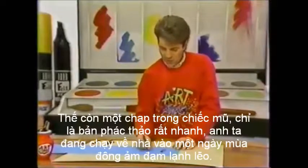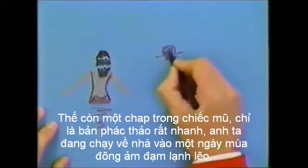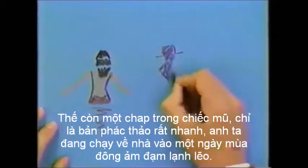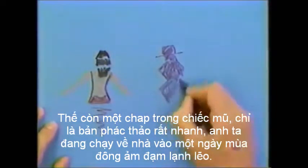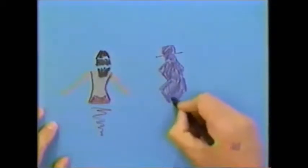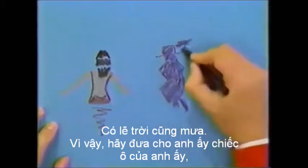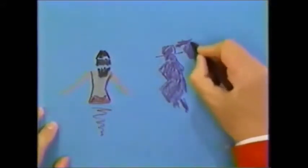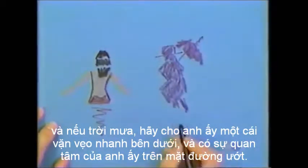Let's try another one. What about a chap in a hat? It's a very quick sketch. He's running home on a cold, bleak, miserable winter's day. And it's probably raining as well, so let's give him his umbrella. And if it's raining, let's give him a quick squiggle underneath. And there's his reflection on the wet pavement.